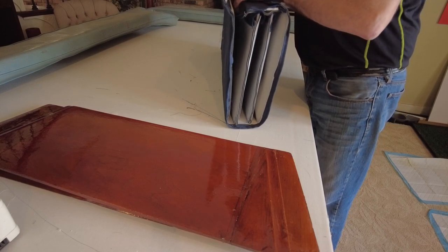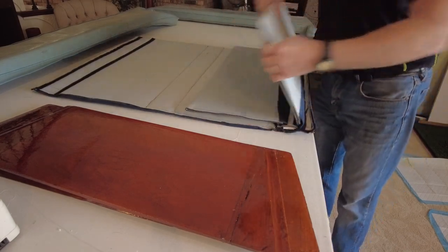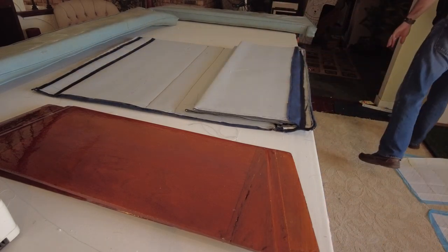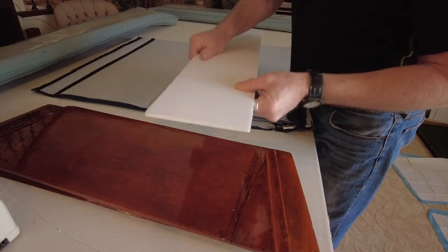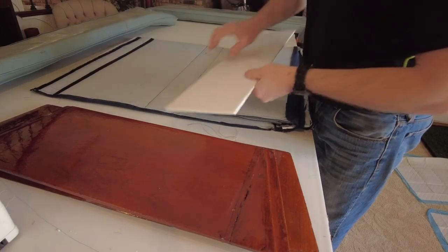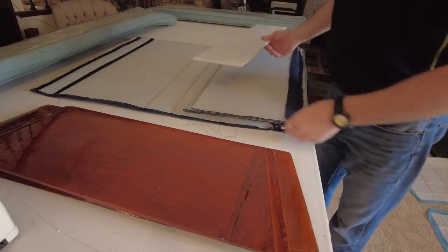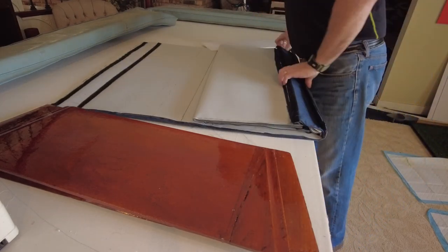It all comes apart and lays flat — it's velcro in the center. In each pocket I placed a styrofoam insert — it's really light, doesn't absorb water. I got it at Joanne Fabrics. That's what gives it the rigid sides.